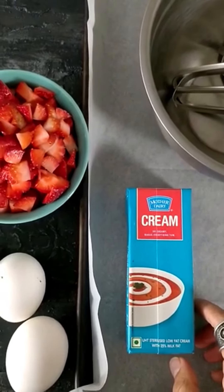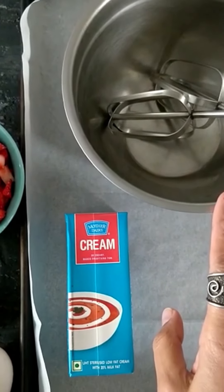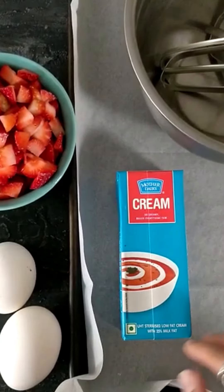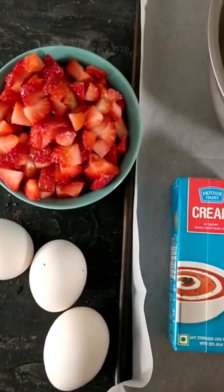Before we get started, we need to make sure that our cream is well chilled and so are the beaters and the bowl. You can just pop these in the freezer for a little bit. The baking tray needs to be lined with wax paper or parchment paper. Eggs should be at room temperature and strawberries can be chopped and kept.